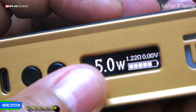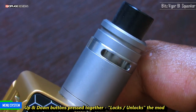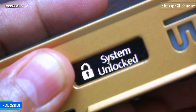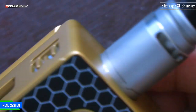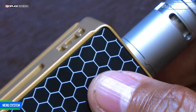If you press both the plus and minus buttons together, it will lock your device — the atty won't fire. Press both buttons together again to unlock the device and fire it to glory. Five clicks turns the mod off, and similarly five clicks turns it on.